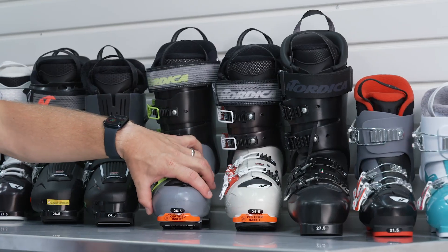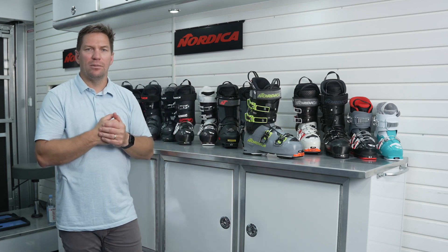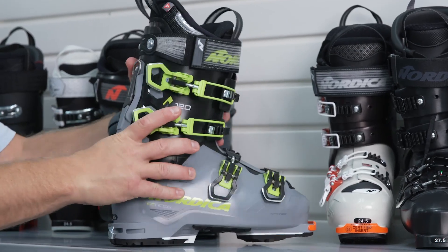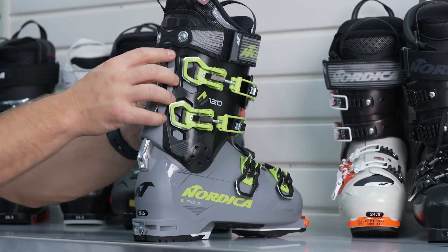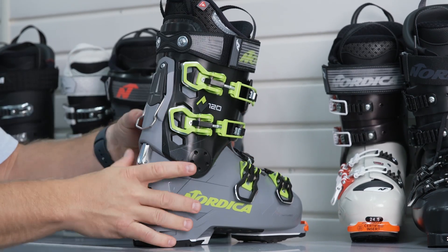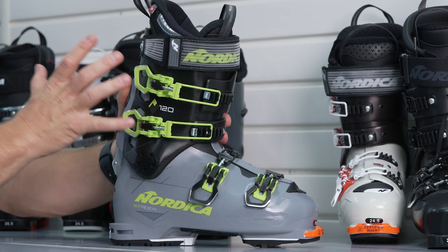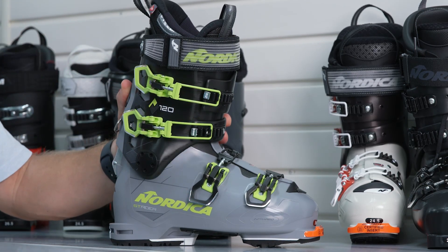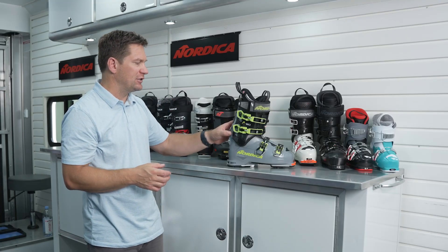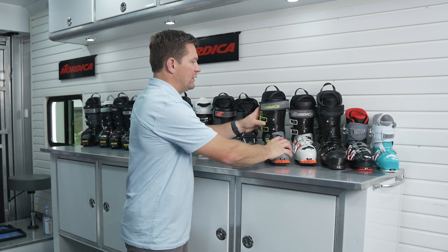Moving on to our Strider category boots — these are all about versatility. They're built to have incredible downhill performance just like any other Nordica boot in our collection. With a releasable cuff design supported by a full aluminum mechanism that runs up and down the full length of the spine, it really locks the skier in position and fights against the forces of Alpine skiing. These things hike incredibly well, with a full 46 degrees of range of motion for anyone who wants to adventure in the backcountry, but then go into full ski mode and get all the performance you need.